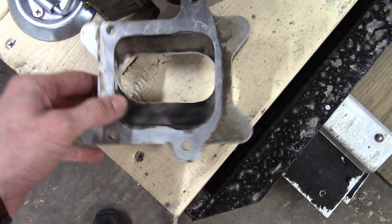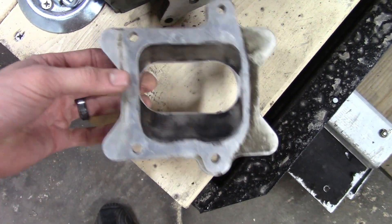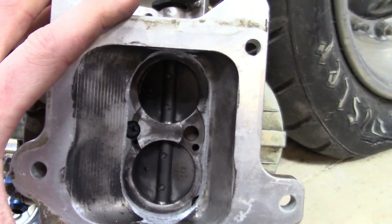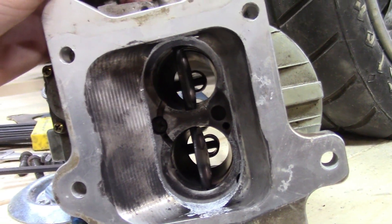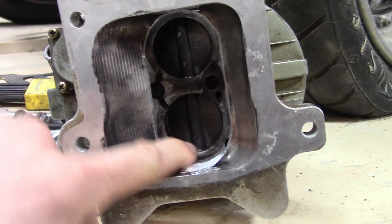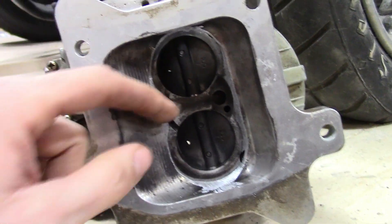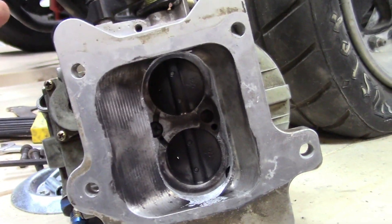As you can see, this is tapered. When you put it on the carburetor — I'll throw it on here real quick to show you — before, it was intruding into the actual area where the butterflies are at. See where the butterflies are? You don't want any restriction on there. It was right up in here intruding into the circle of the butterflies. It would still open the butterflies but it was just slamming air into an edge, so we went ahead and ground that off out of the way.